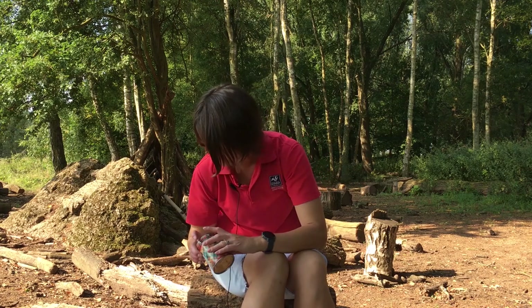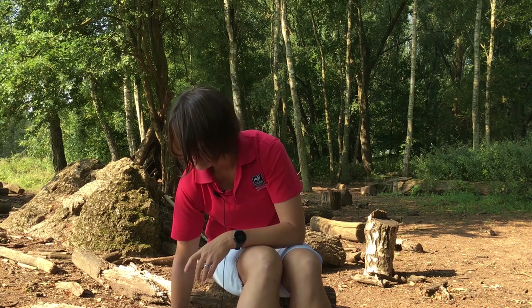This session is called Nuts About Nature. You're going to be really busy doing lots of lovely things. I'm going to do some bark rubbing — all you need is some crayons and some paper. We're going to be doing some mud painting — all you need is a cup, a brush and some water. And then we're going to do some natural art — all you need is everything outdoors and your imagination.